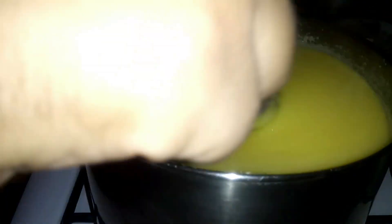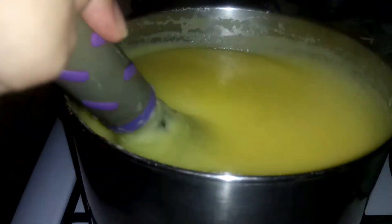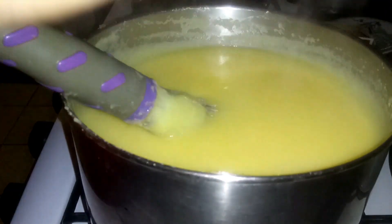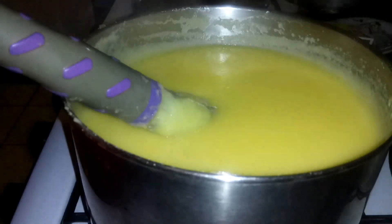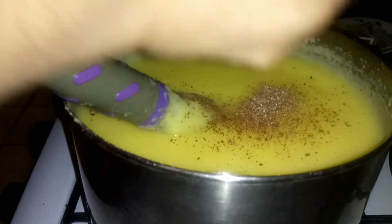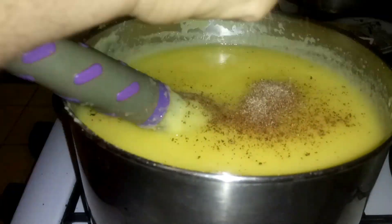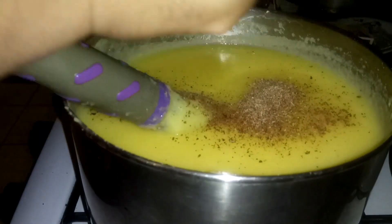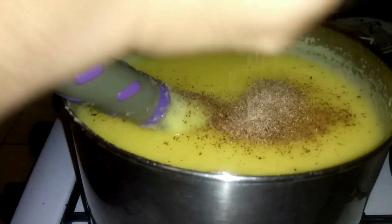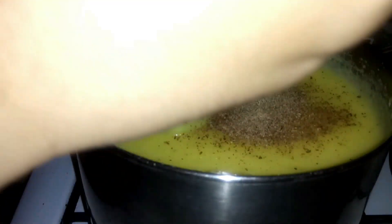It's been boiling for another five minutes. It's about finished, so I'm going to go ahead and put nutmeg — I told you I use nutmeg — and we're going to grate that into the pot. We really don't measure, so I'm just grating until I feel I have enough in there to spice up the porridge.